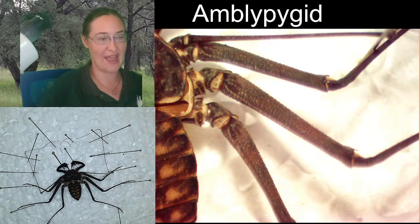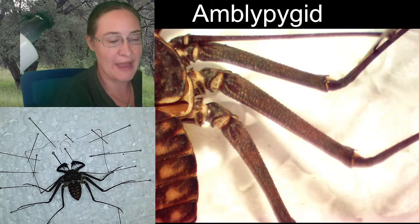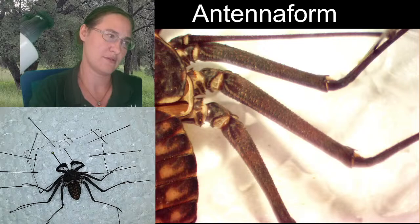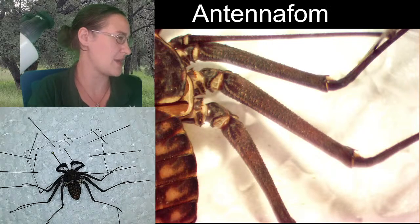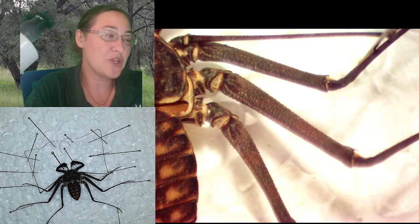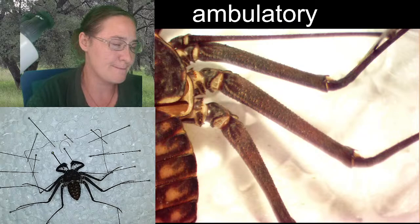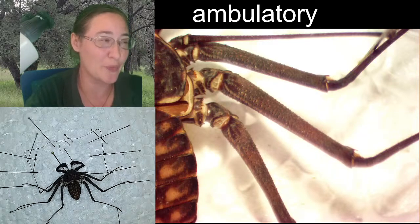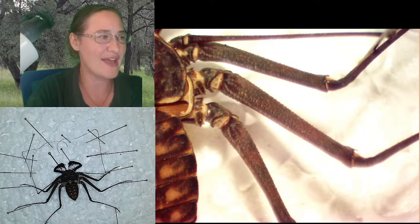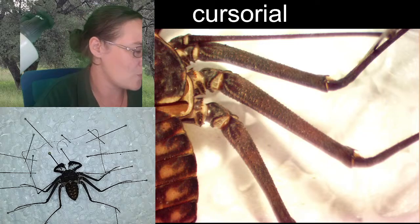They have three pairs of walking legs and one pair of antenna-form legs. Antenna-form would be spelled something like that — those are the front pair of legs they use to feel around. The scientific term for a walking leg is ambulatory, although they do run really, really fast. So you could argue about calling them cursorial — running legs — instead.